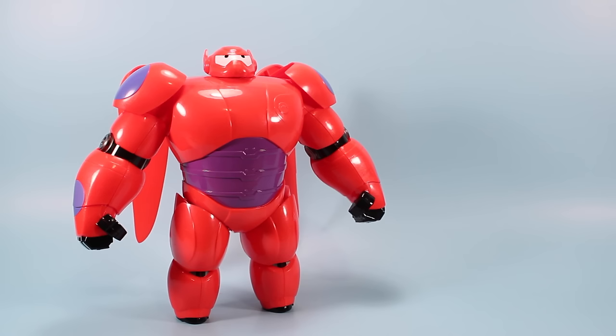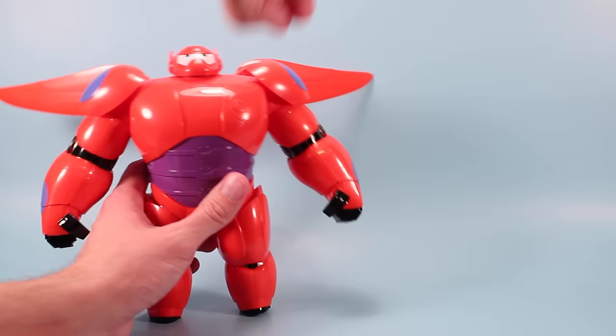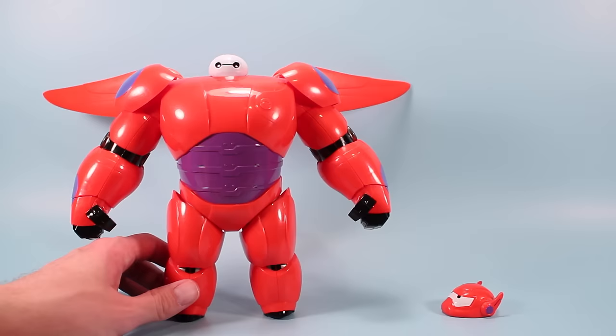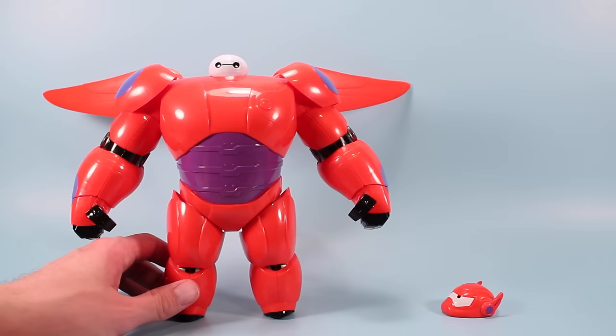So that is my time with the Armor Up Baymax — a totally awesome toy. This might be one of my favorite toys from 2014. Lots to do with this guy. I love the armor, I love the wings back here, the articulation's good, he's stout, he's heavy, just a lot of fun. Also like that Baymax figure inside — he looks pretty nice and shiny. The value's really good, only about $20, so I highly recommend you look out and find this guy. Thanks for watching Squirrel Stampede.